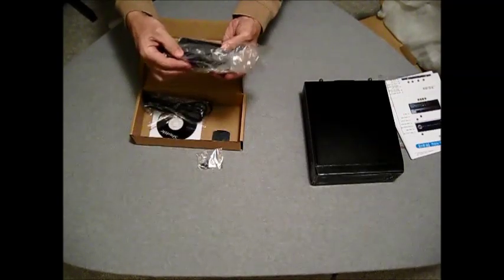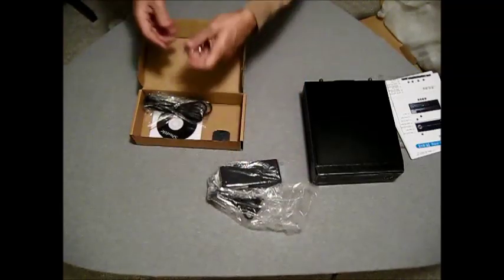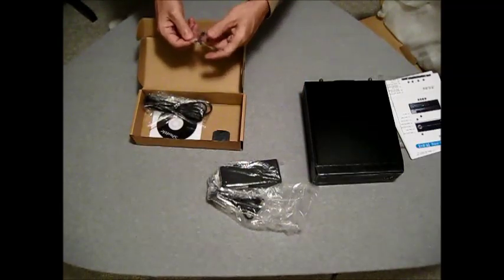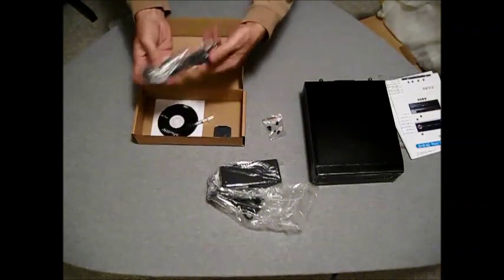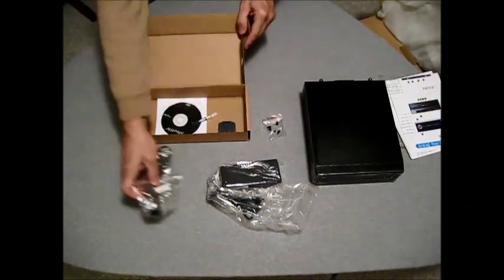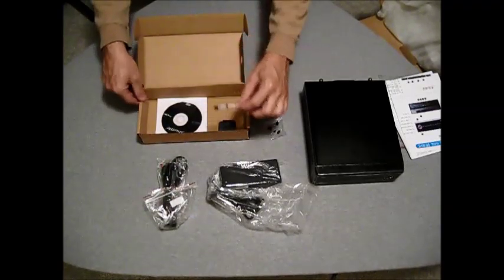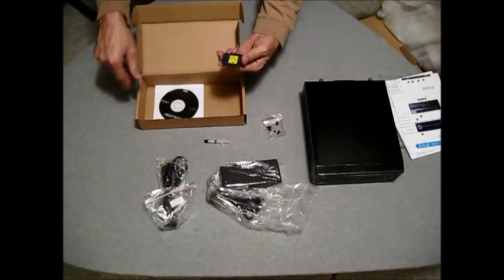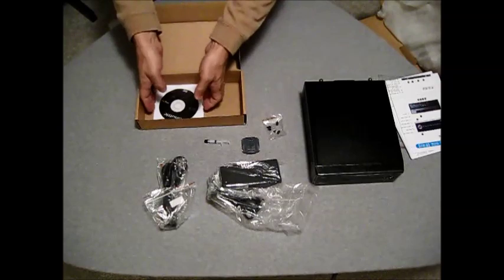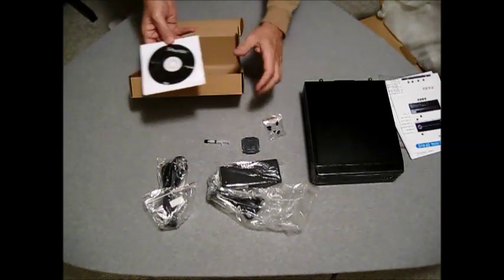Also included in the box: a Power Brick, Assembly Screws, Power Cord, Thermal Paste, CPU Protector, and Driver Disc.